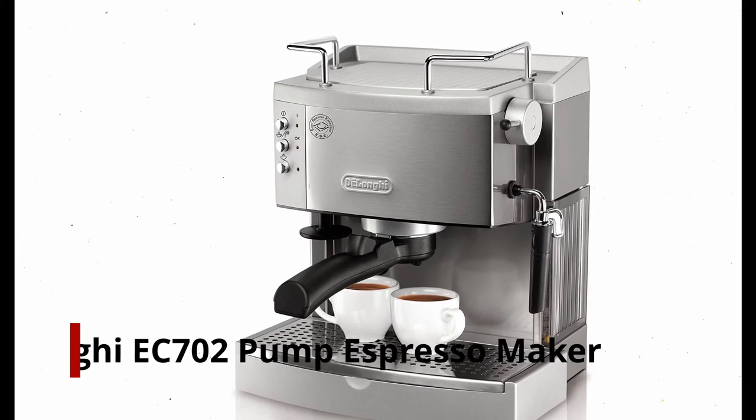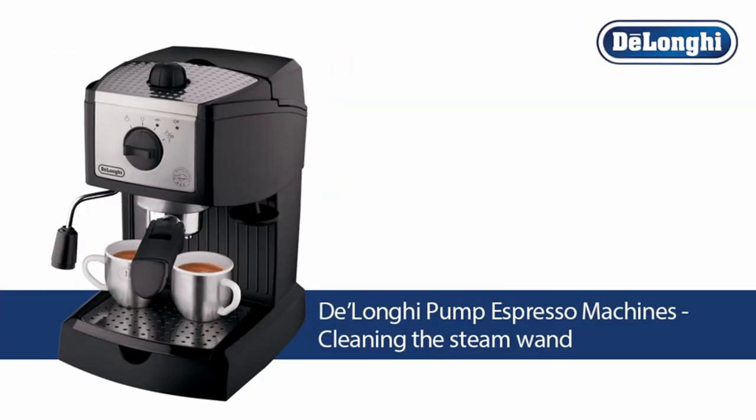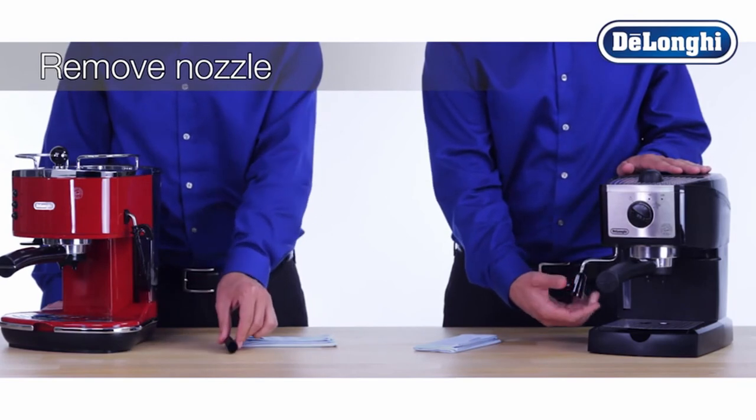Number 2: DeLonghi EC702 Pump Espresso Maker. The DeLonghi EC702 features two thermostats for accurate temperature control, a 3-in-1 filter holder or easy-serve espresso pod compatibility, and a manual milk frother.